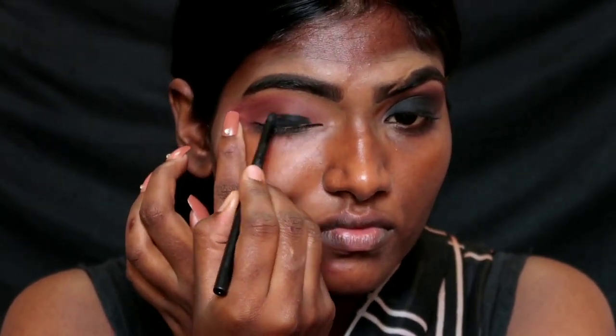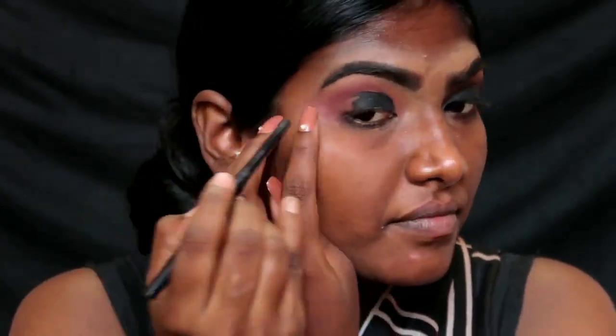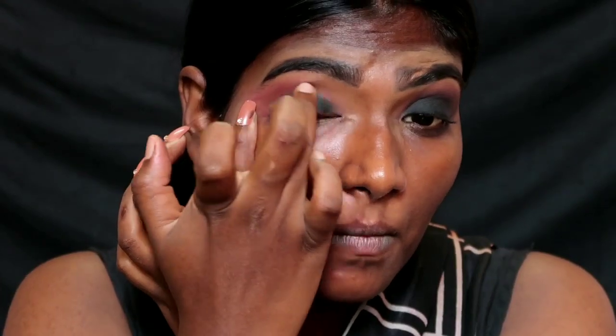Apply the eyeshadow all over the eyelids. Then make a crease. If you apply it, you can blend it with your fingers — you can also blend it with dry eyes.